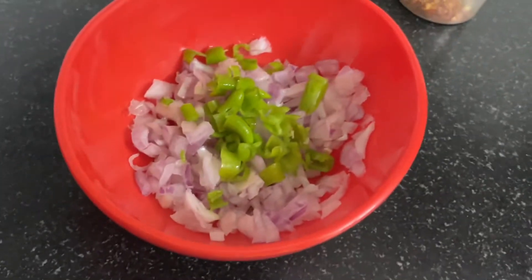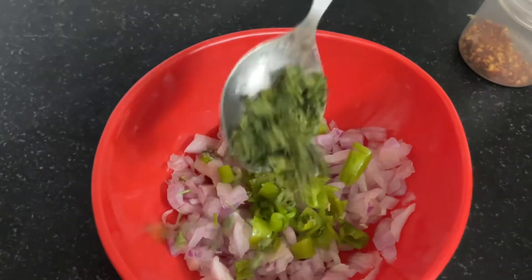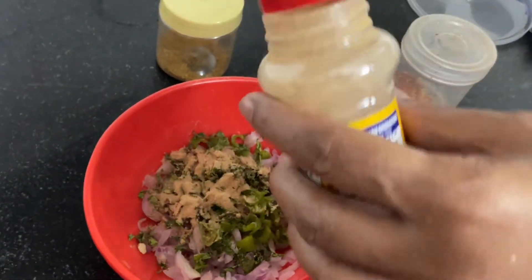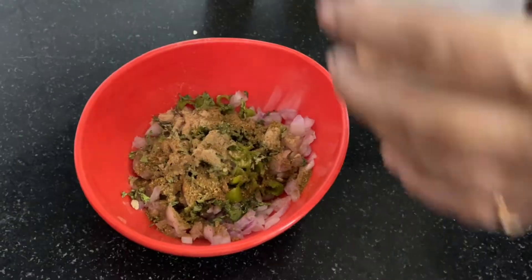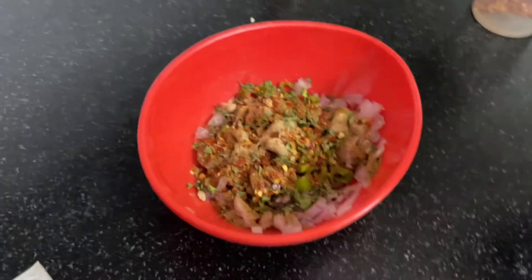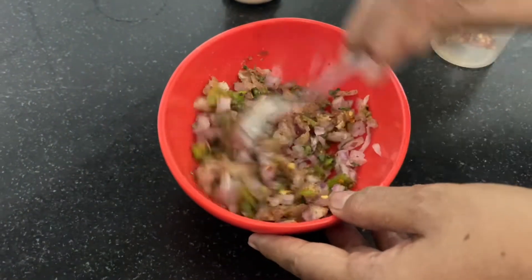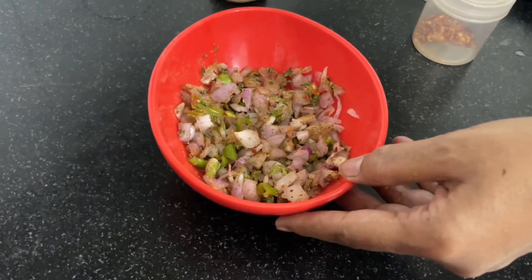After that, we have to add garlic powder, oregano and chili flakes. And our topping is ready. You can use it for your garlic bread. Stir it well and the mixture is ready.